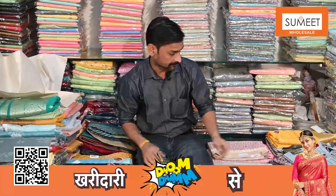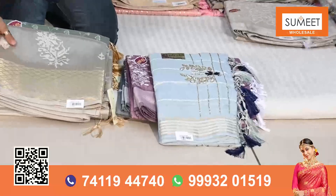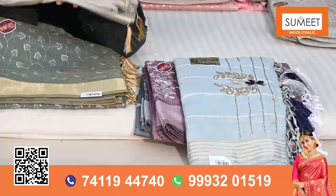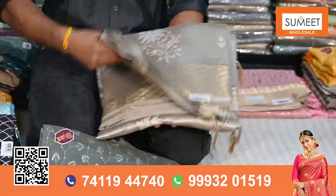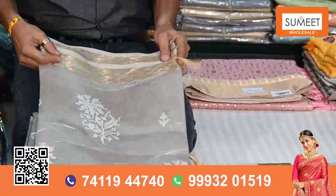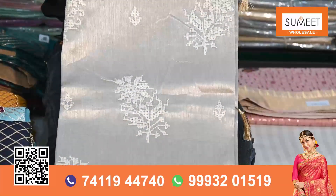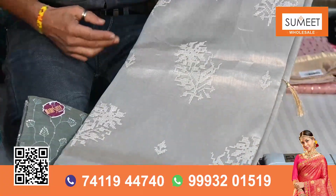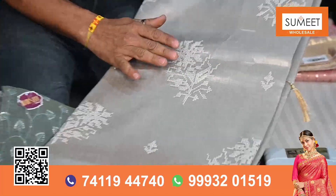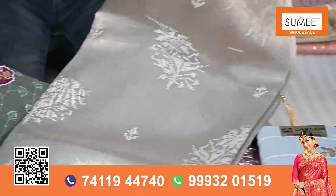Chanderi is very used in today's date. I have brought some designs in this chanderi. I will show you the glassless sequence — there is a border on the glassless sequence. You have seen less border. This is a glassless sequence. It is used in production. There is a flower — it is a mini booti.